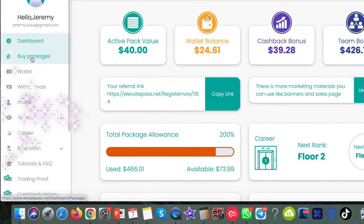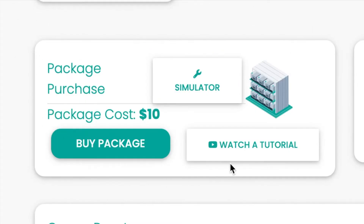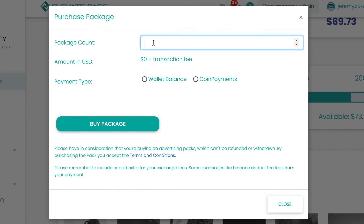On the left hand side here you'll see 'buy packages' — click on there. On this screen you want to come down to this section and then click on the button that says 'buy package'. I'm going to put one in there.